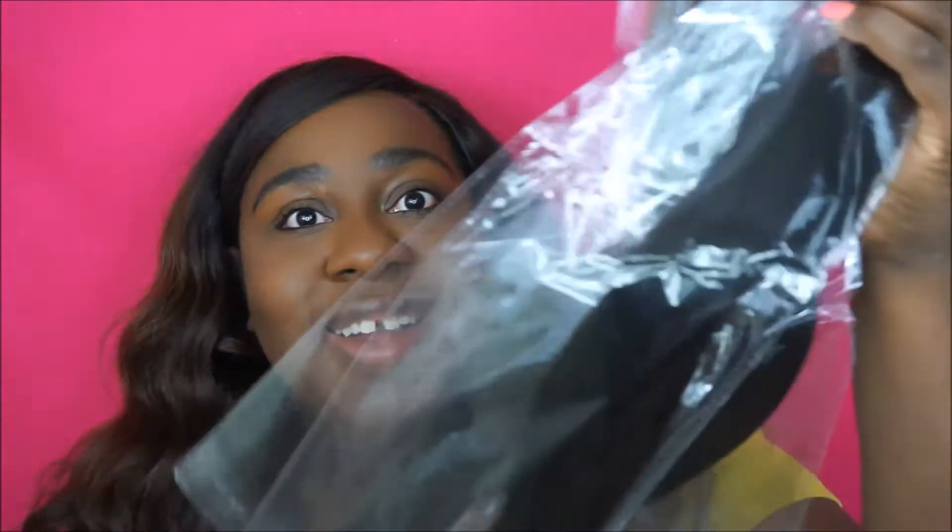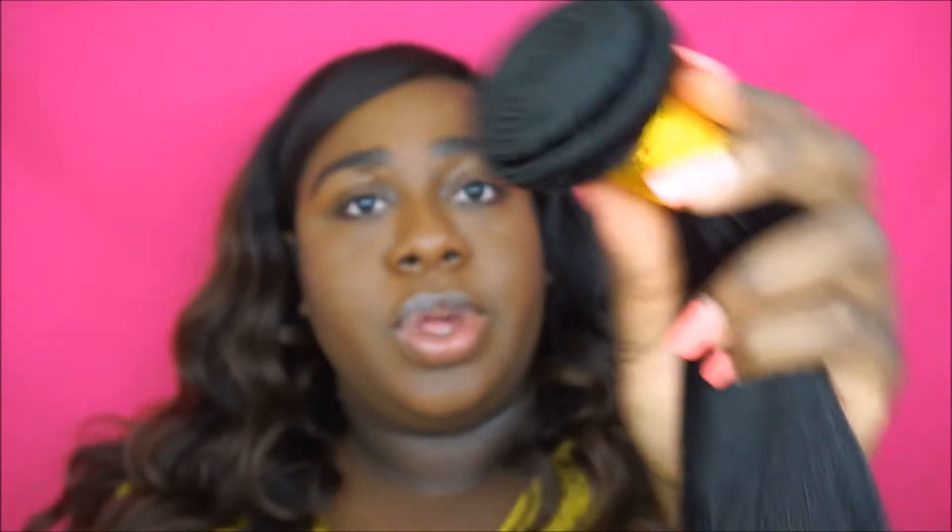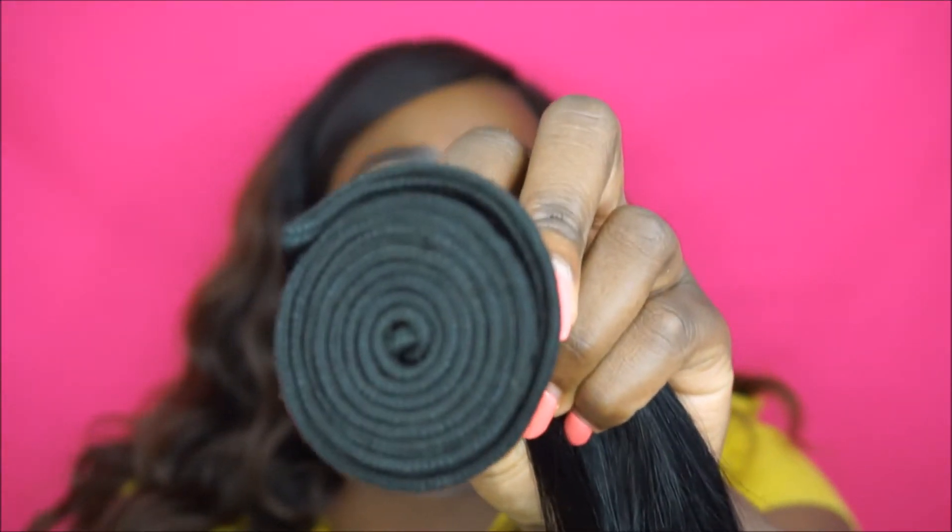This is the hair — taking it out of the pack. It's really long. Y'all know I'm not a fan of straight hair, so this is going to be different for me, but this hair is really, really pretty. No shedding running my fingers through it. Here is the width — it's nice and thick.